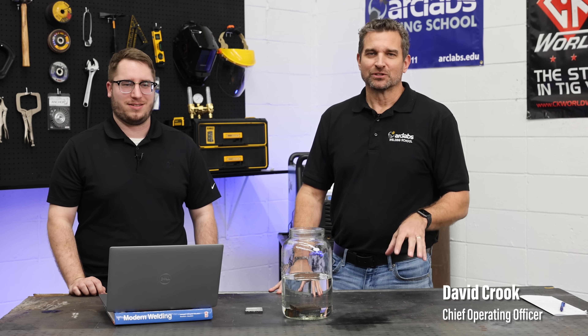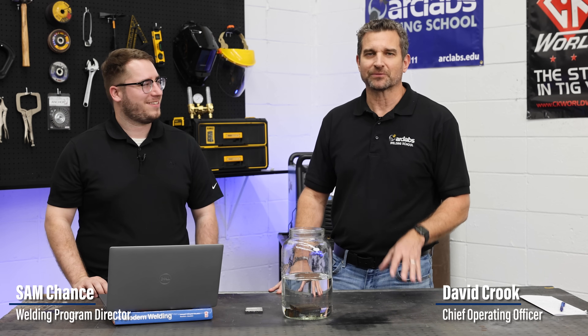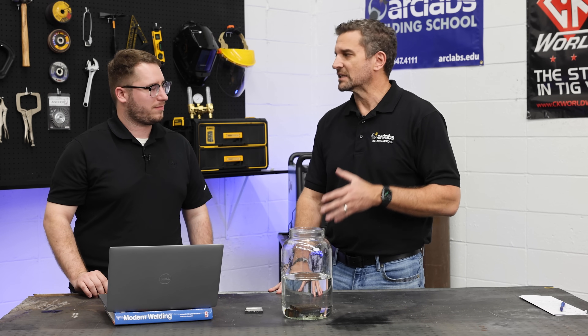Hey, this is David from ArcLabs. We're here today with Sam Chance, our welding program director, and the topic for today is rod ovens — more specifically, why do we put some rods in the oven and not others?